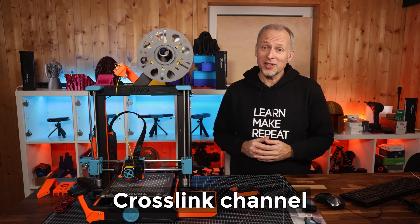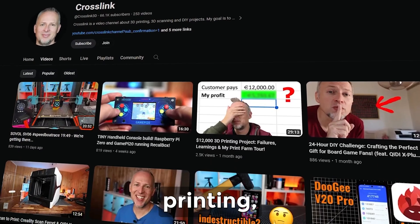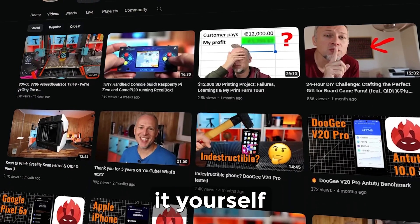Hey friends, welcome back to the Crosslink channel. I'm Daniel and on this channel we talk about 3D printing, 3D scanning and DIY projects.